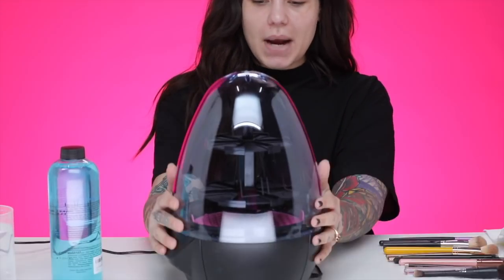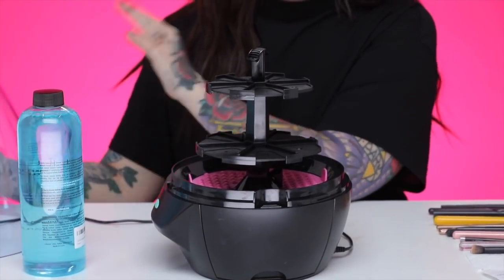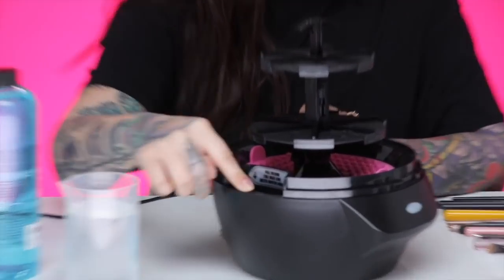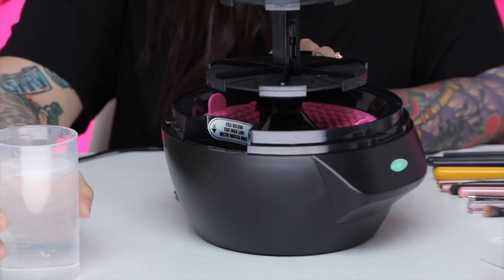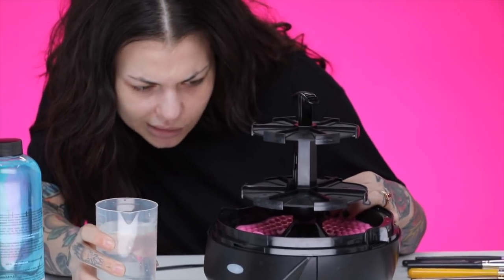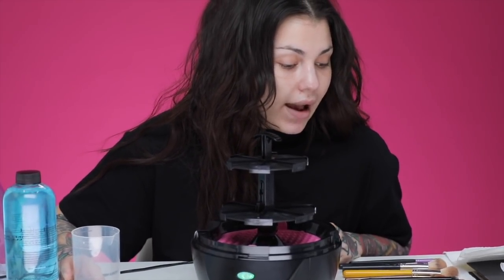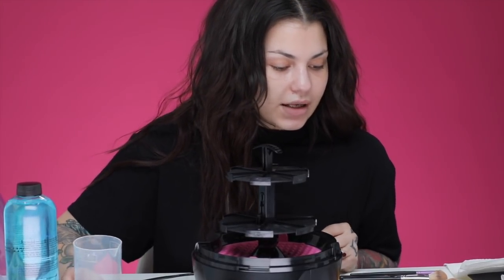This egg pops right off and I'm just going to follow the directions directly from the website because I don't want to mess this up and I want to give it an honest review. So step one is to pour warm water into the water hole. Right here we have a water hole and it says to fill right below the max line. And then it says to pour two ounces of the cleanser diluted with one ounce of water. What am I, a chemist all of a sudden?